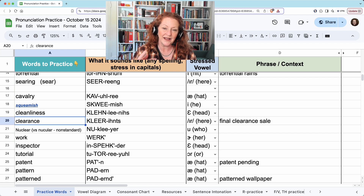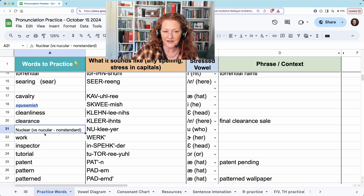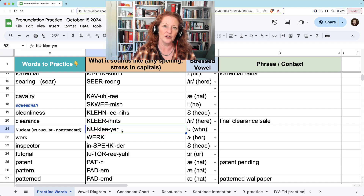Clearance. Final clearance sale. And nuclear. This non-standard pronunciation is the way some people say it: nucular. You will hear it pronounced that different way, but the more standard way is nuclear.